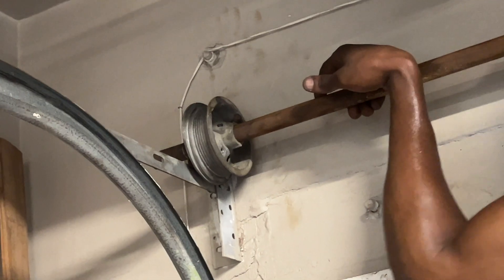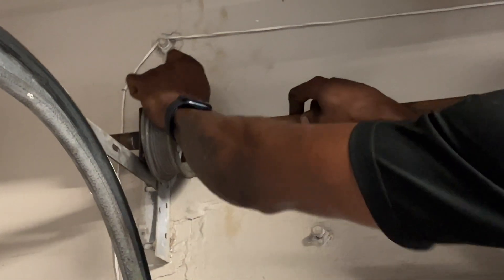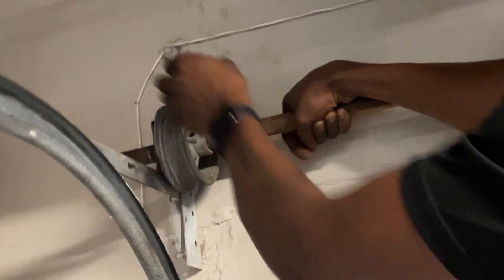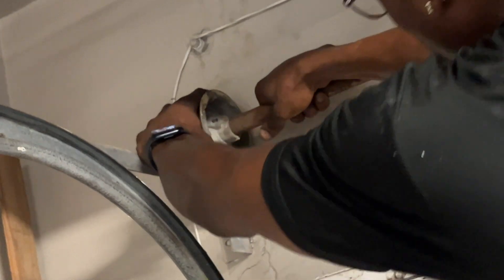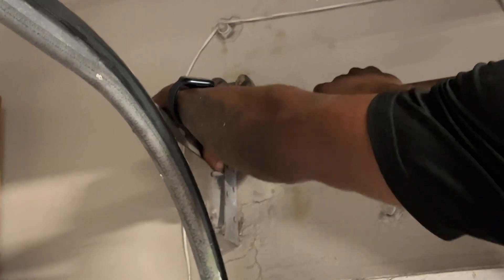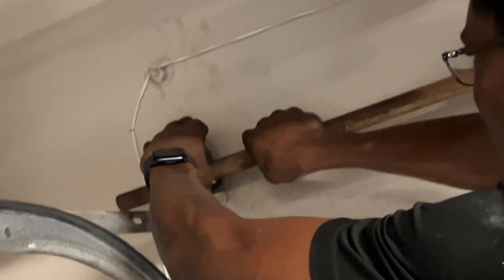We need some 10W40. On these garage doors, you want to stay away from WD-40. You would want to use silicone spray or white lithium. WD-40 stains and it attracts dirt on these doors because you have a lot of moving parts, so you want to definitely go with silicone.